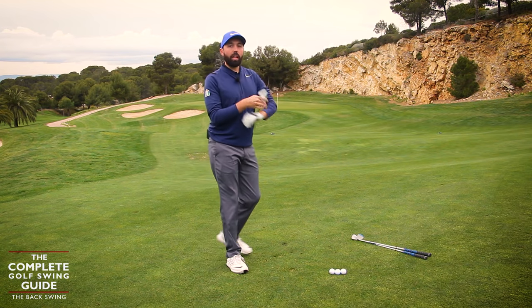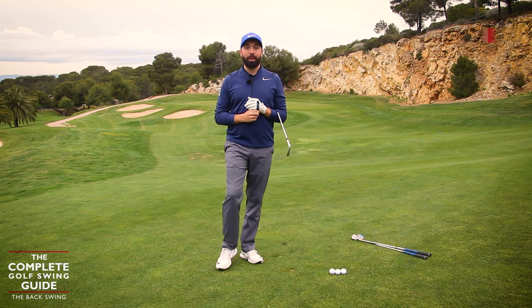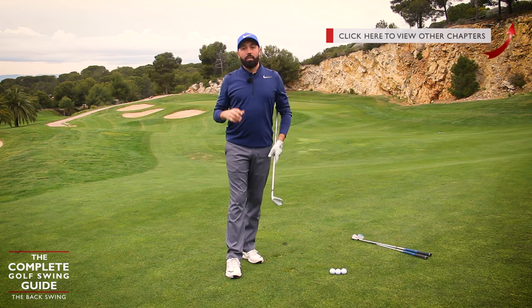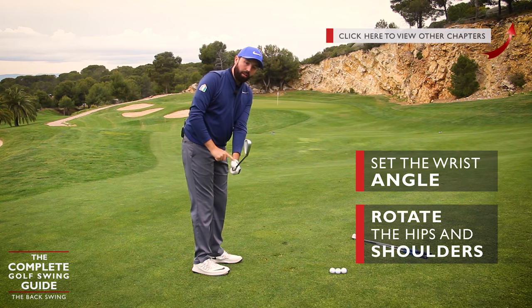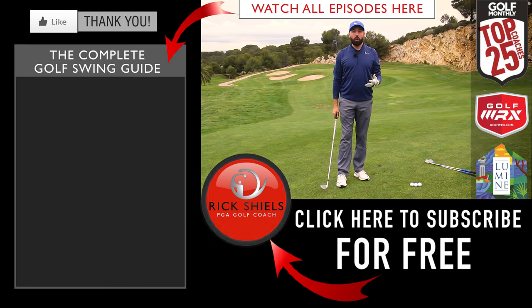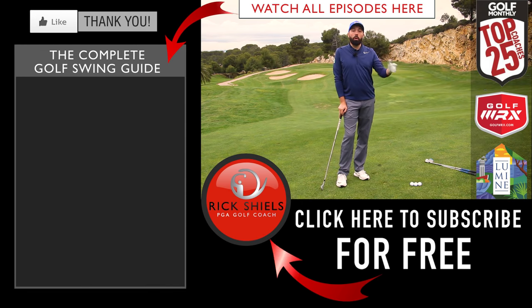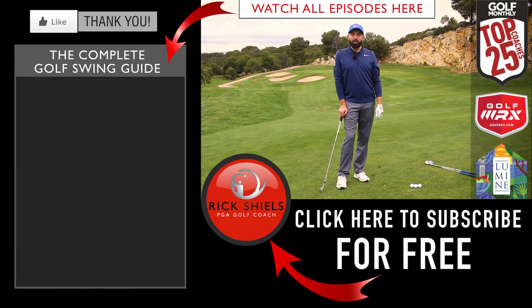The backswing gets so overcomplicated — it really does. A lot of coaches' videos make it unbelievably complex, but really it's a rotation of the shoulders and the body. If you can just create a little bit of wrist angle, it's going to help so much. Thanks for watching — hopefully you've enjoyed this series, the complete golf swing guide. More videos to come. Click the eye in the corner to access all the chapters and go through them at your own pace. If you're new to my channel, hit subscribe, like the video, and comment below to let me know if this helps.